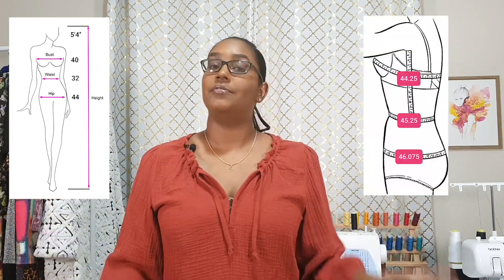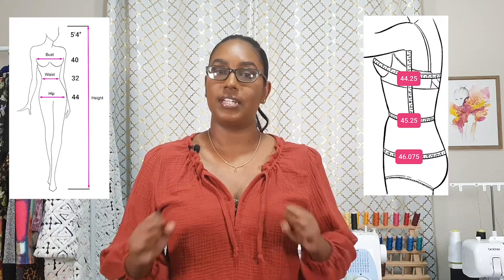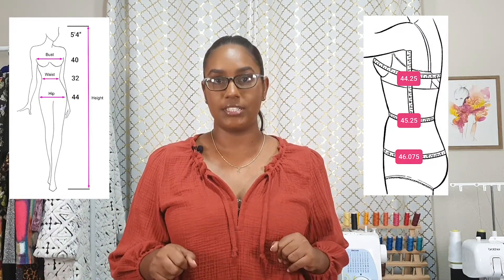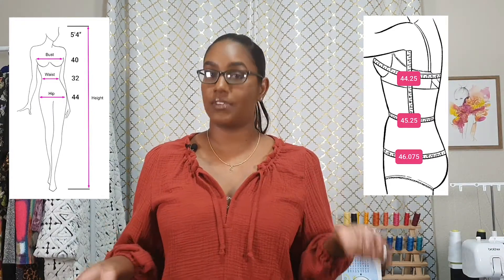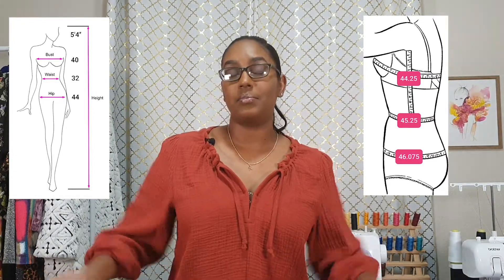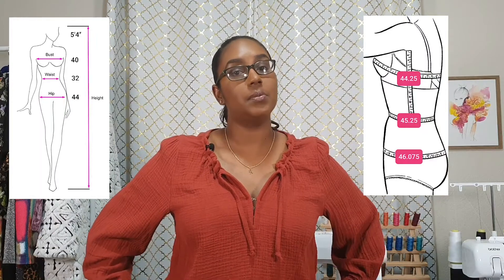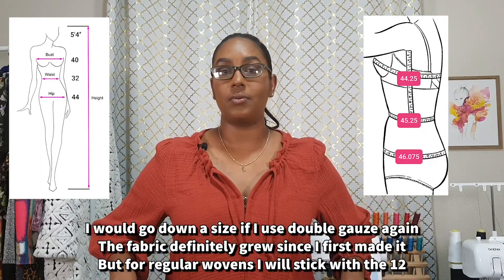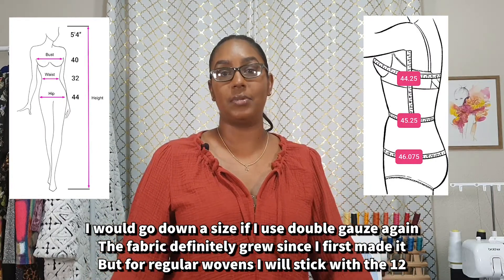This top is slightly more of a crop style, so I wasn't too worried about those extra 2 inches on the hip. The finished garment measurements for size 12: the bust is 44 and a quarter inches, the waist is 45 and a quarter inches, and the hip — in this case what they're calling the sweep — is 46 and three-eighths inches. So it gets gradually bigger, and there was more than enough room in this size for me.